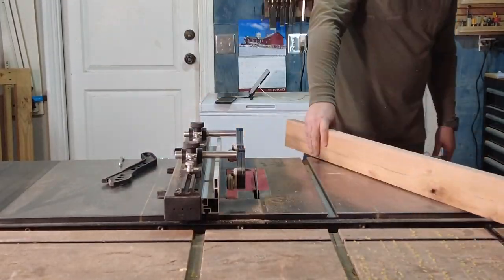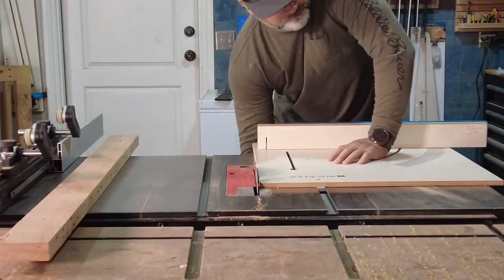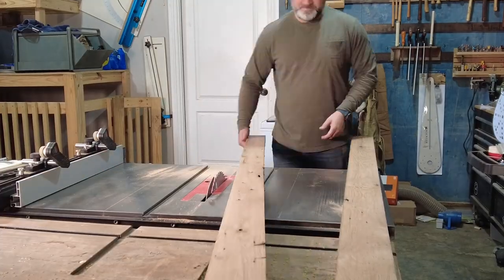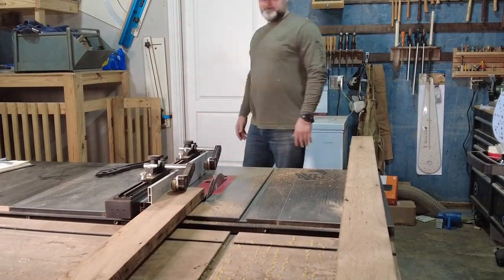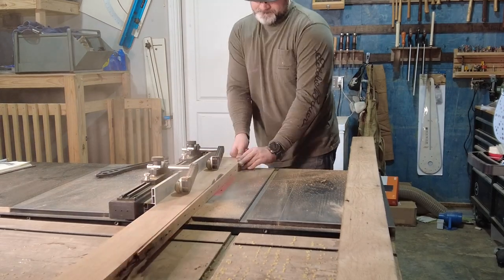This sliding fence has quickly become one of my favorite features of the Laguna saw — it makes it really quick and easy to make accurate cuts when cross-cutting. With the helper back in the house taking care of the little one, I ripped the rest of the boards. Finished dimension when we're all said and done milling up these wood trusses from the old barn is going to be one and three-eighths inches thick by three and a half inches wide.